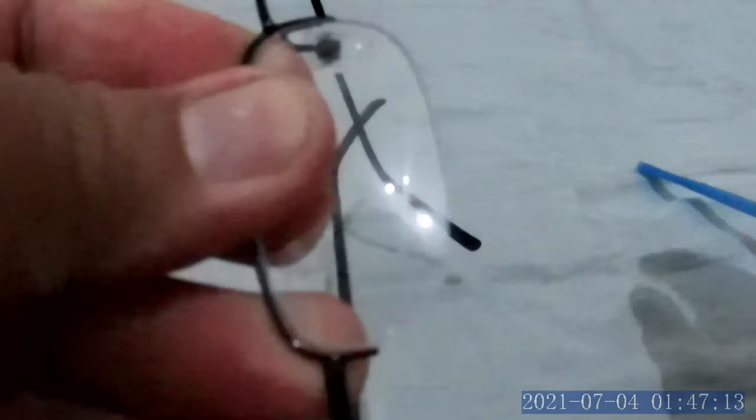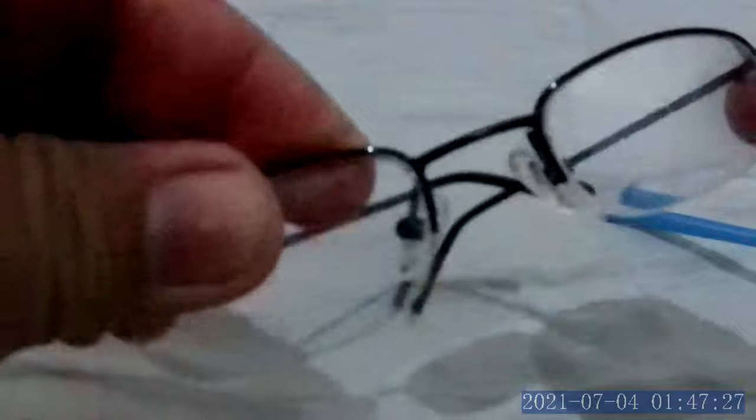Insert the straw down over the string, hold the string, then pull it according to the shape of the frame. Once you can see the nylon is sitting on the lens, pull the straw away. Do the same on the other side — insert the straw on the nasal part and temple part, pull the string all the way through, and once it's seated properly, pull the straw out. That's it!